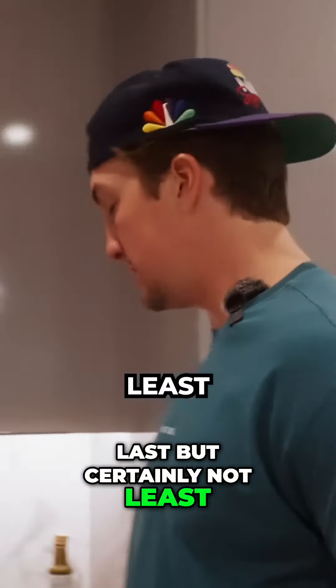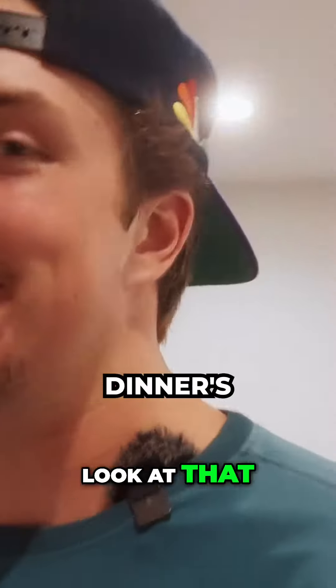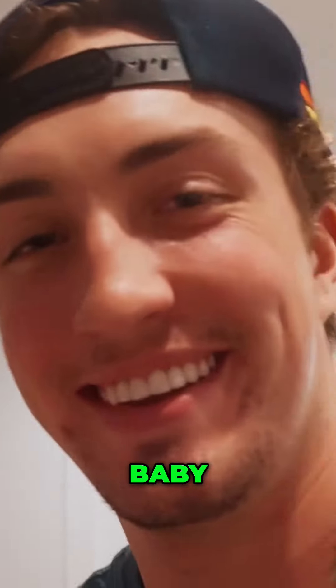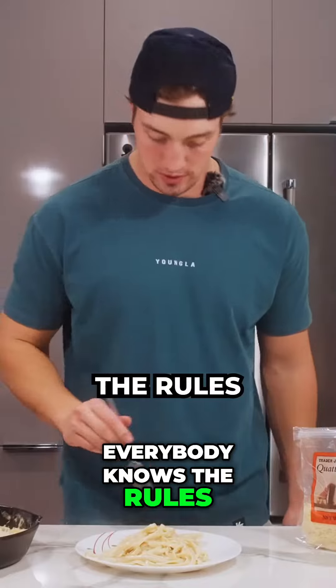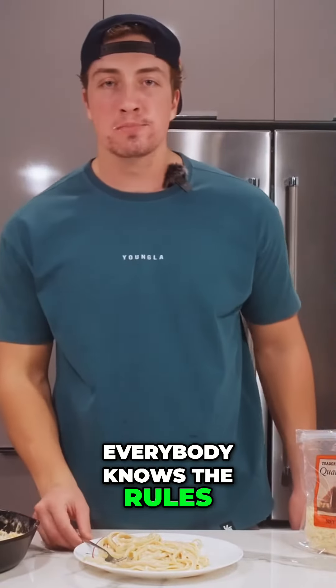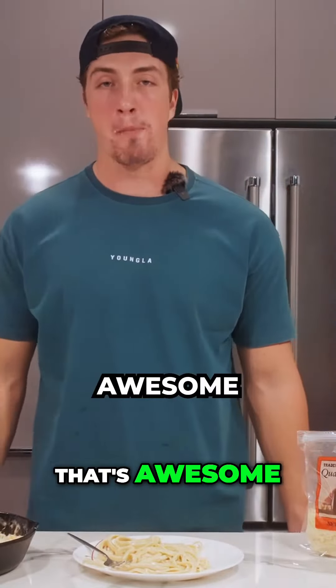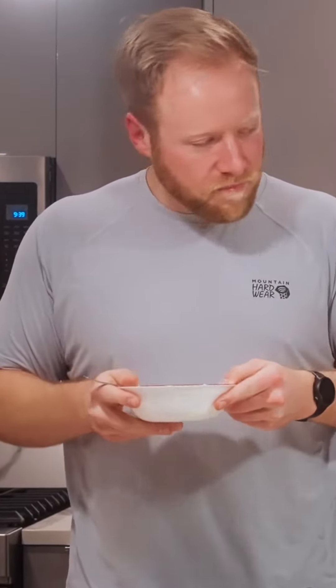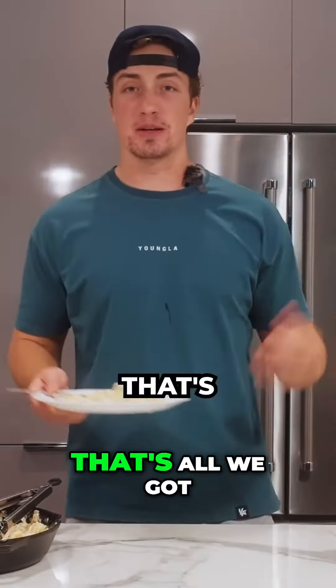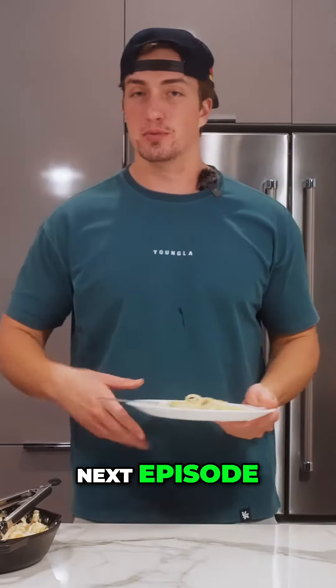Last but certainly not least, two servings of shrimp because we're bulking. Look at that — dinner's ready baby! One bite, everybody knows the rules. Oh, that's awesome — moment you've been waiting for. All right guys, that's all we got, hope you all enjoyed. Stay tuned for the next episode, see y'all next week.